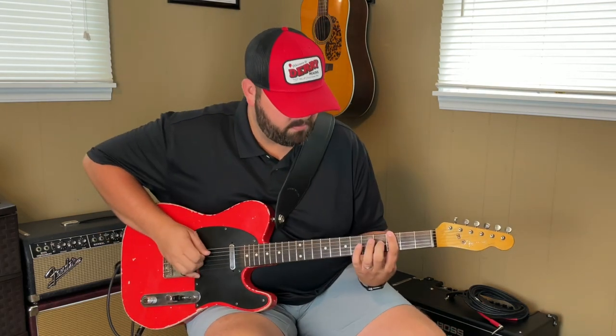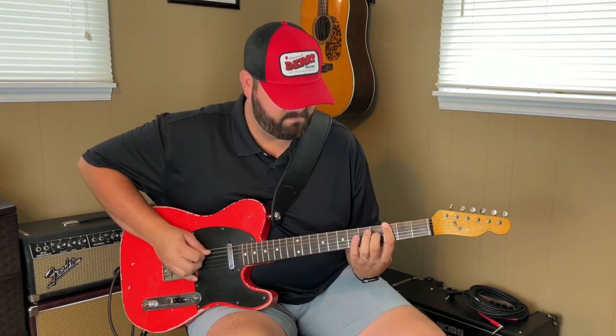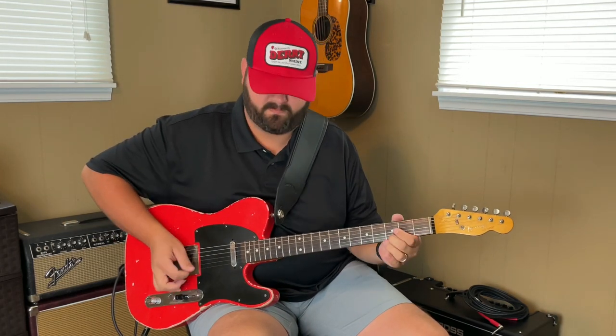So there you go — that's the working man groove for those of you that have messaged me or left comments asking how I do that. I think I did it on the first quick licks video I ever did. Appreciate you watching. If you liked this video, go ahead and hit the subscribe button down below, hit the like button, and I'll see you guys next time on the quick lick series.